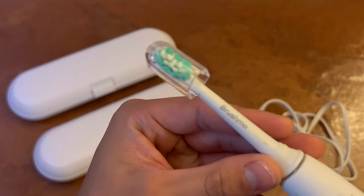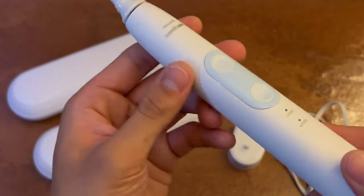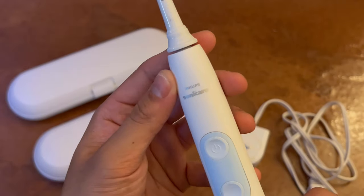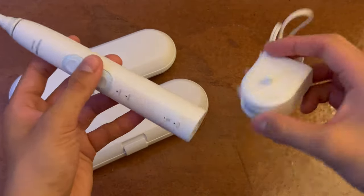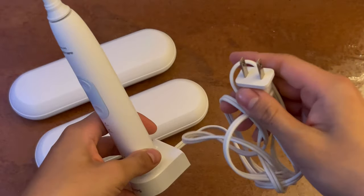This is a removable brush head as well as a cap that goes with each individual brush head. The actual toothbrush has two buttons — the on button and then a change of setting button. This thing is portable as well, and that is a power cord right there.